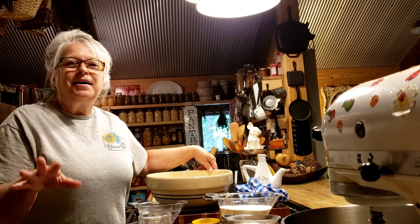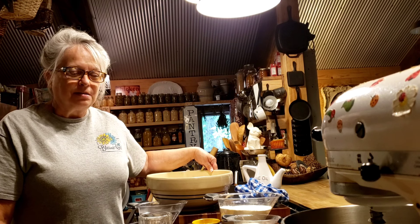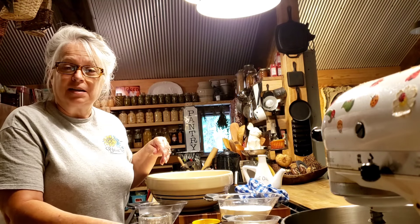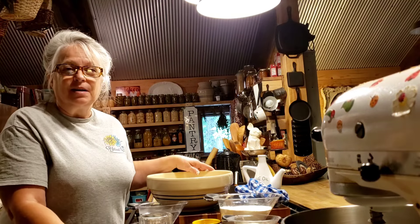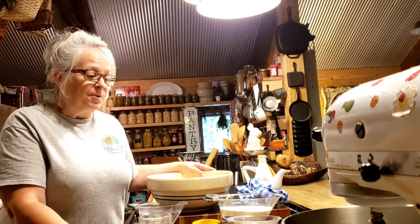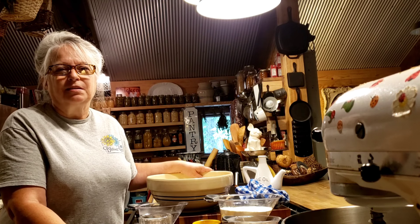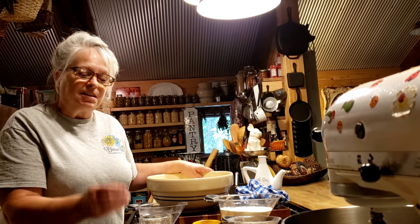Hi guys, we're back with another lunchroom lady recipe. I've had a lot of requests for this one — it's the school lunch lady pizza. You might think pizza's pizza, and that's what I thought too, but there's something just a little bit different about the lunchroom lady pizza.